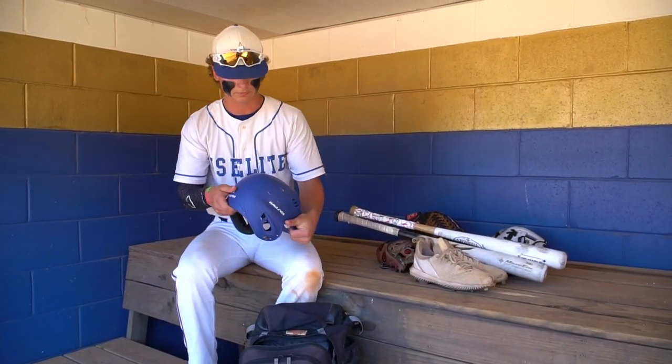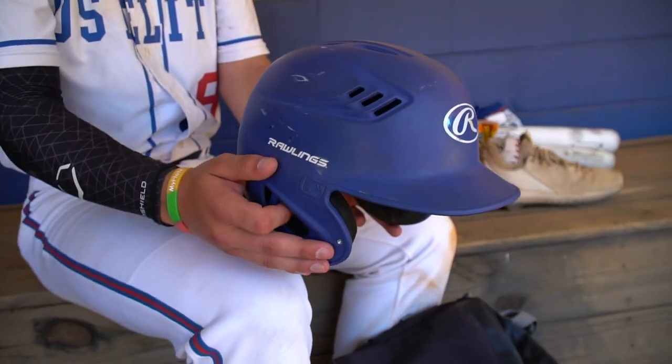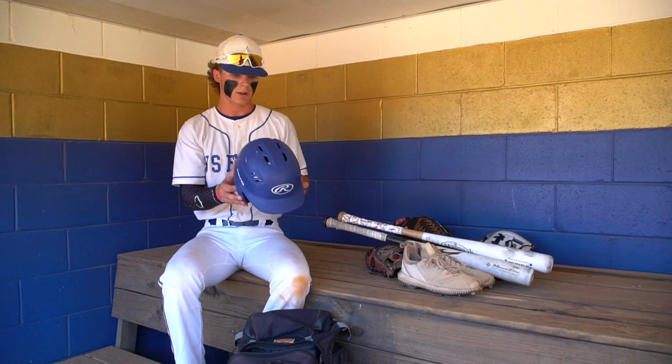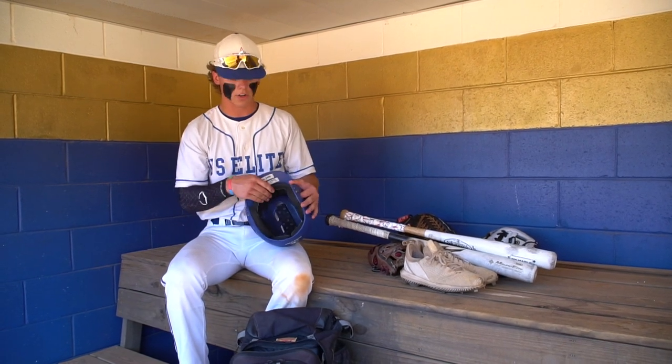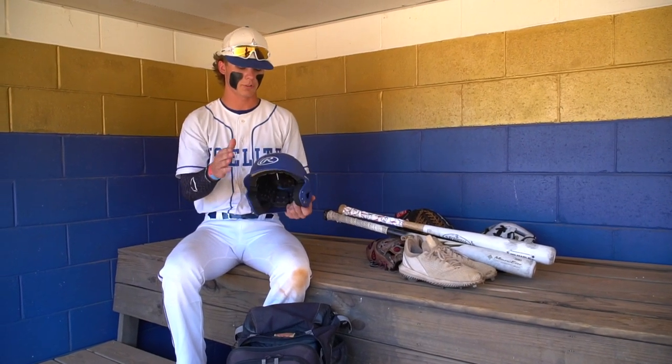Next we have my helmet. This is just a regular basic Rawlings helmet — this is what we get with US Elite. It's got plenty of cushion, very comfortable, lightweight, not too heavy, and it stays secure on your head. So it protects you.